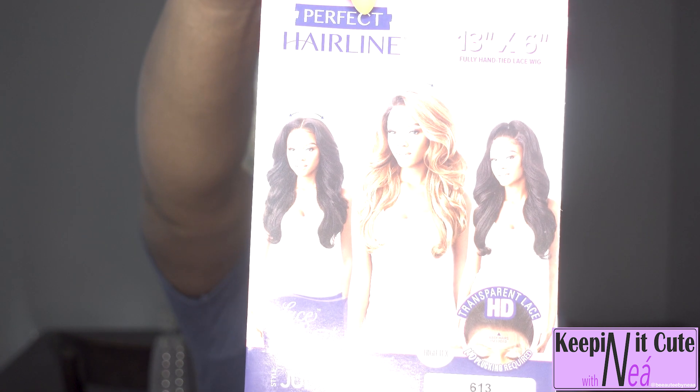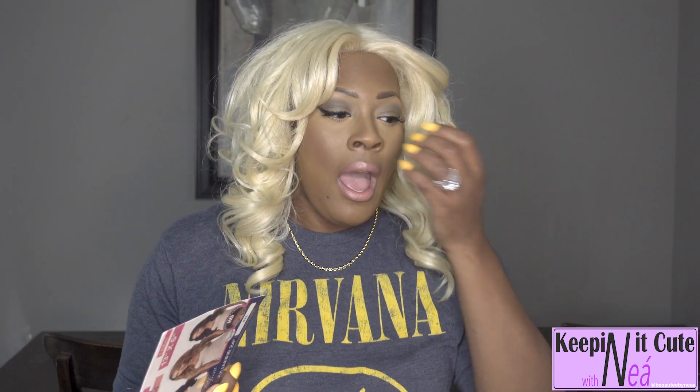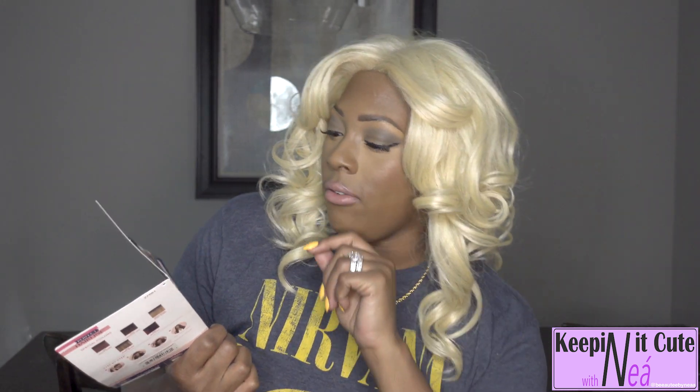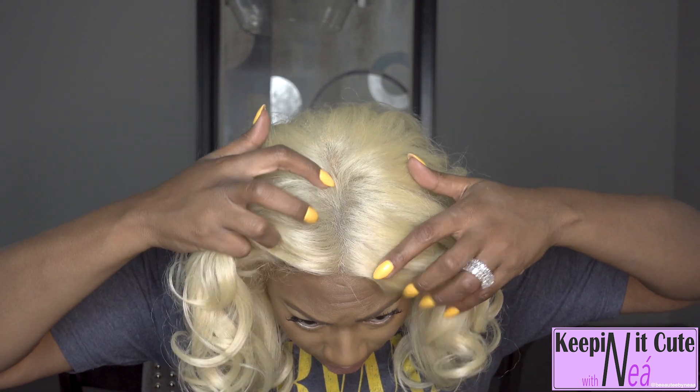This unit is part of the Altrae Perfect Hairline collection and I have her in the color 613, because that's the only color they had left when I purchased her. Hopefully you guys are going to enjoy this review. She is a 13 by 6 in her parting space, so you guys can see it's very generous all up and down here — you can pull her up off your face and all that kind of fanciful stuff.